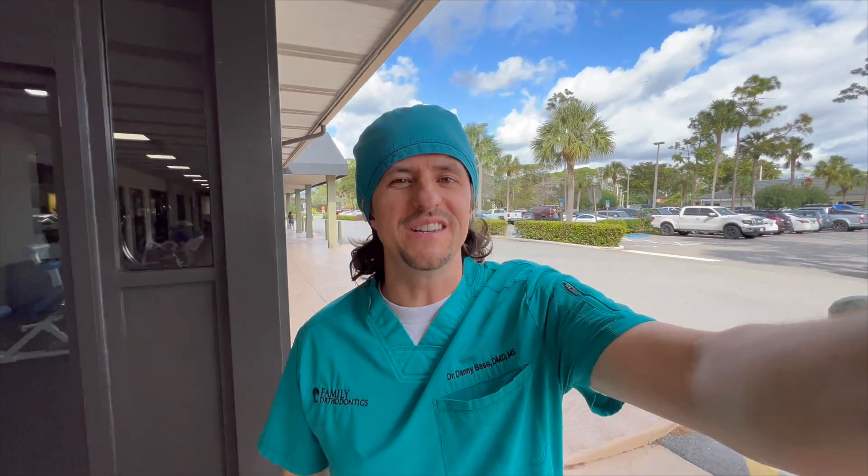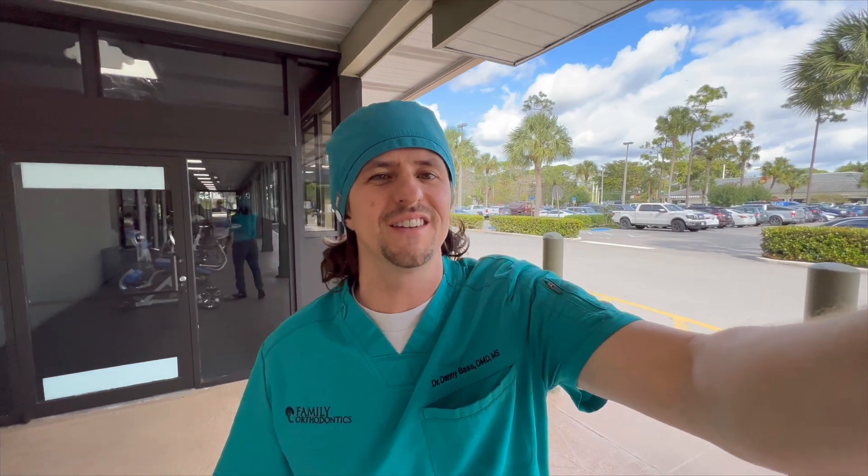Well, howdy y'all. I am Dr. Danny Bass, orthodontist and owner of Family Orthodontics of Wellington. Today I am super excited to share with you an amazing case from a patient of mine that we treated — his skeletal class 3 malocclusion using the non-surgical MU technique.